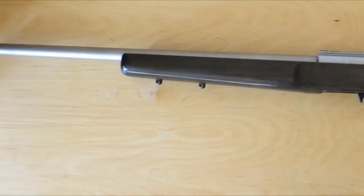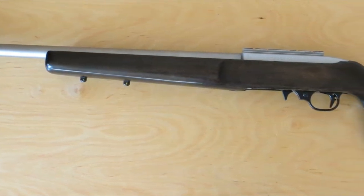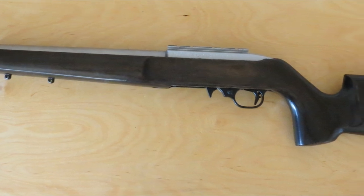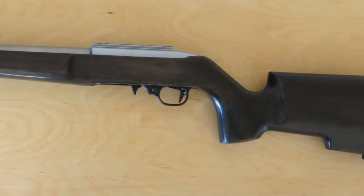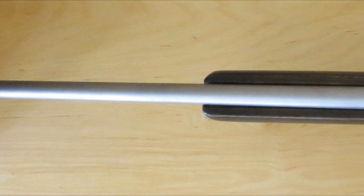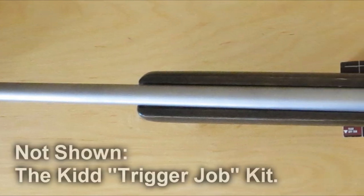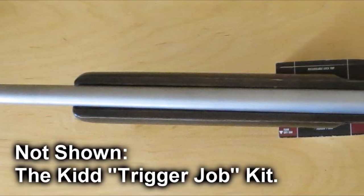Some of the other 10/22 stocks out there don't have swivel studs, which is a problem if you ever want to carry your rifle further from your car than you'd want to carry the gun. As far as the barrel, it looks very nice. The tapered effect is subtle, but I like it a lot. I got the bead blasted version and I really like the finish on the bead blast.